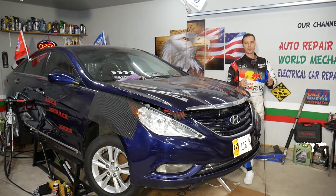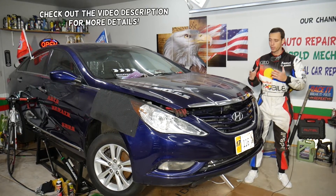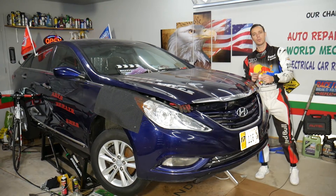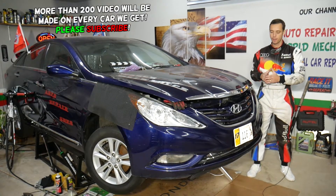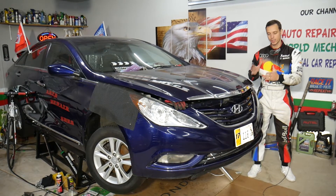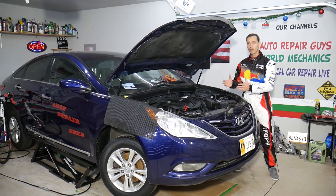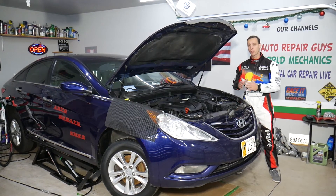Hey guys, welcome back to Auto Repair Guys — thank you for watching and subscribing to the channel. Today will be a super helpful video for any of you with a Hyundai Sonata. If you need to remove or replace the front grille on your Hyundai Sonata, stay with us. This is a 2013 model, but it should work for the whole generation from 2010 all the way to 2015.